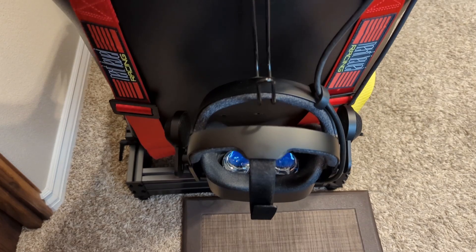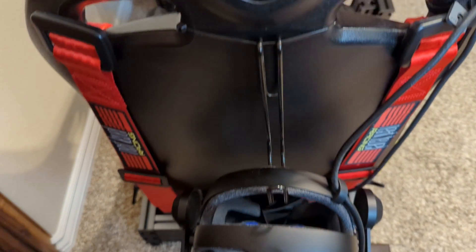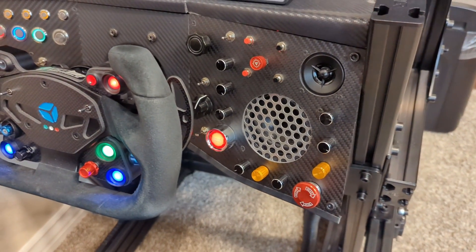This video will show the evolution of my sim racing rig and the dashboard and sound system that I just finished for it.